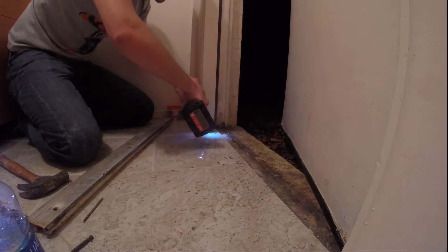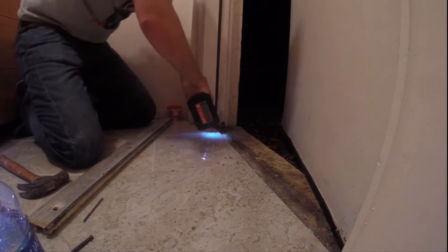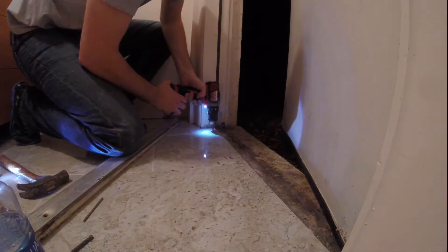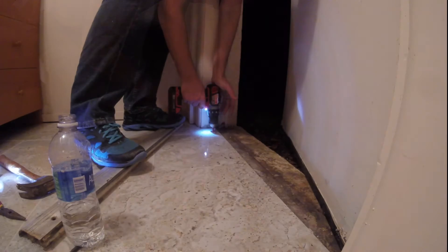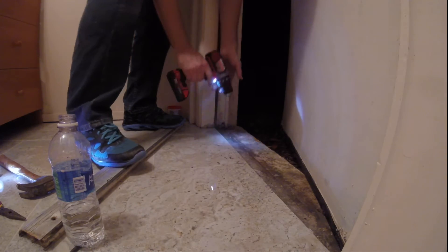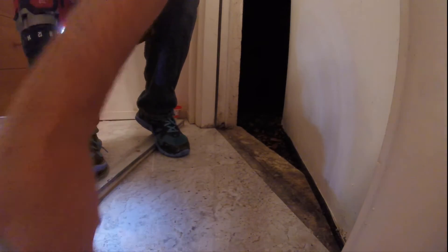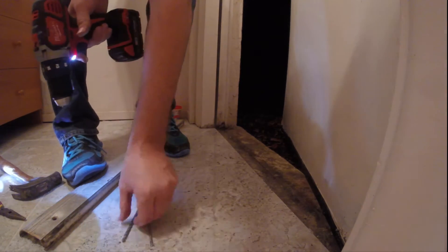When you start drilling you have to start at 45 degrees and then slowly transition to 90 degrees. This keeps the bit from skipping all over the tile. Porcelain tile is really hard so it does take a long time to drill through it. After several minutes I could feel it give way and started digging into the mortar, so I swapped out the diamond tip bit with a normal masonry bit.